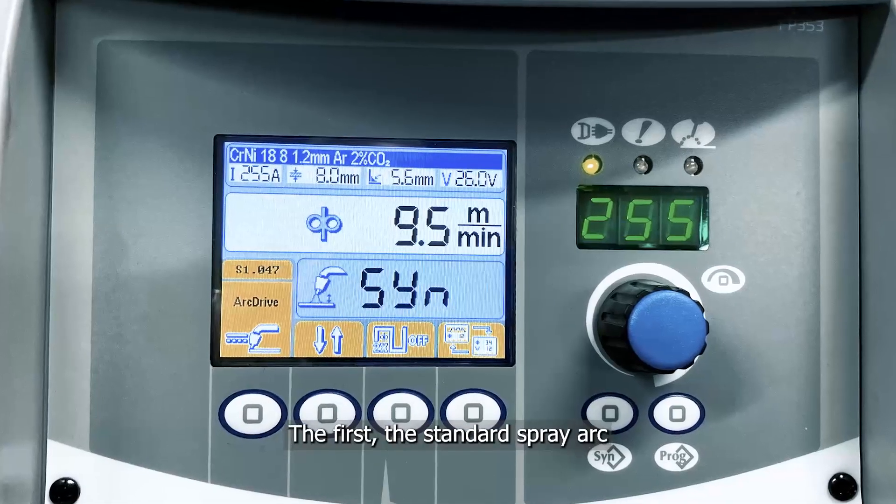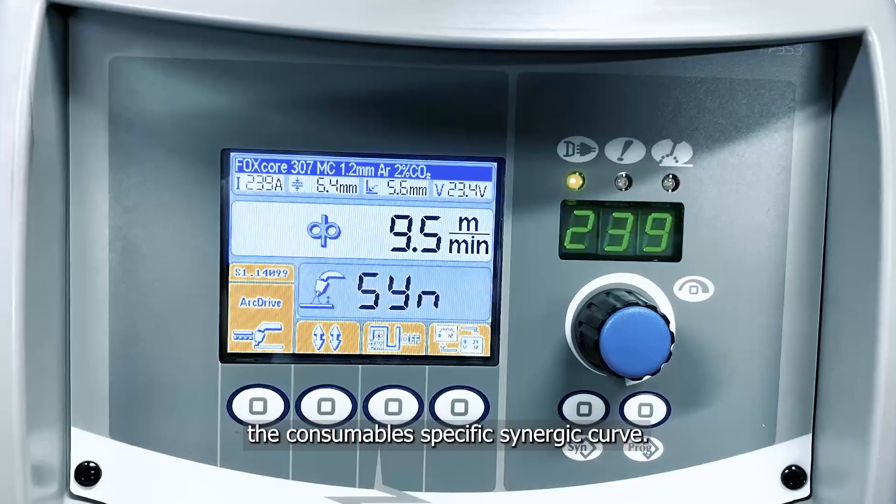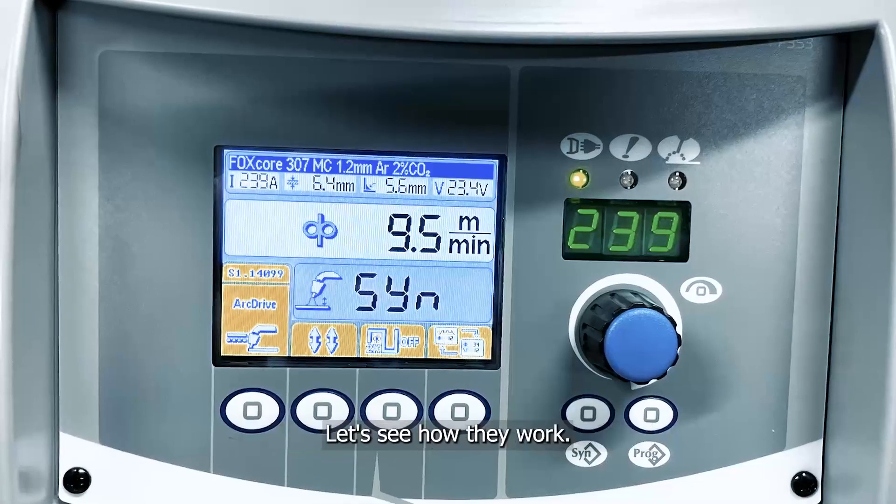The first process is the standard spray arc, and the second, we will be using the consumable-specific synergic curve. Let's see how they look.